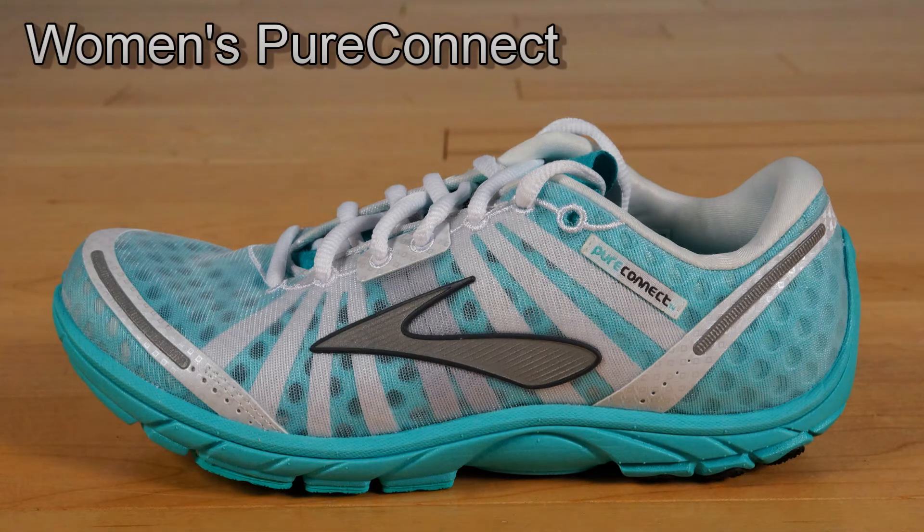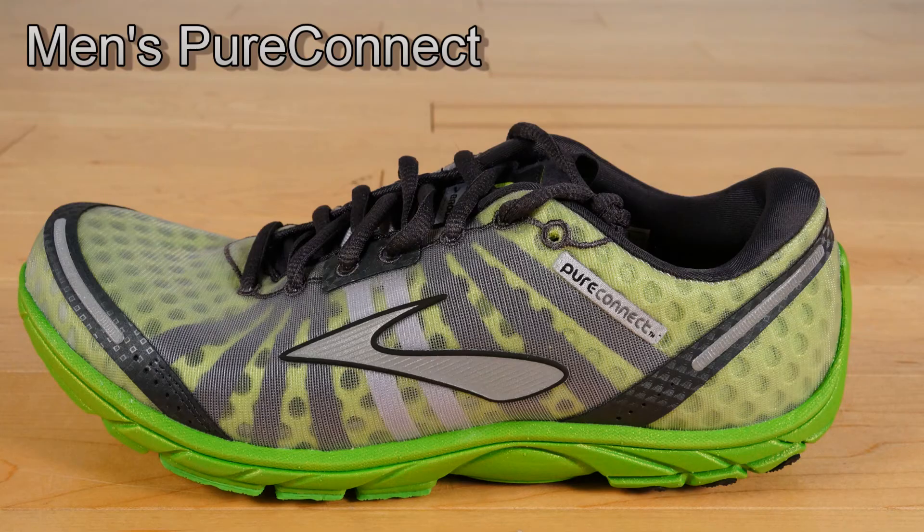The Brooks Pure Connect is the lightest of the four shoes. It fits into the racing category and looks the part. It only weighs 7.5 ounces for the men's and only 6.5 ounces for the women's. It retails for $90 and this is a neutral shoe.